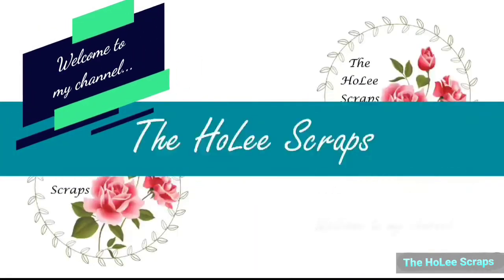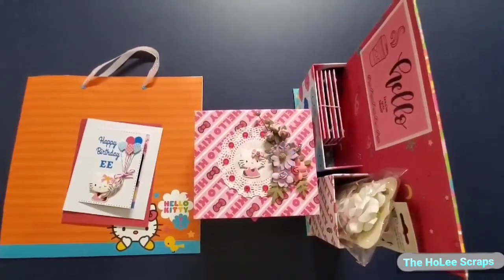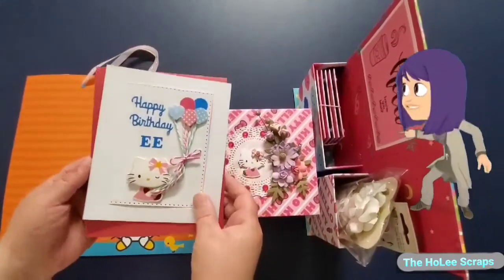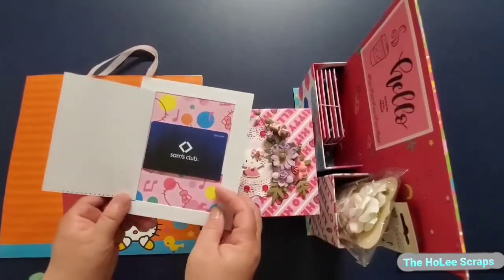So glad you stopped by. I got some projects to share that were completed in June. These were inspired by the Posh Paper Lady and Makes Up Craft. Yes, you've guessed it — it's in the theme of Hello Kitty.